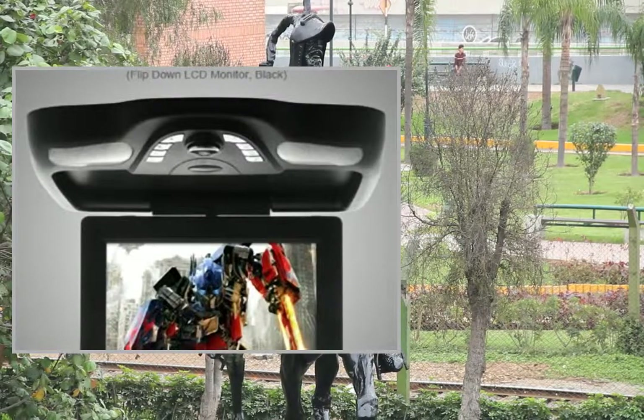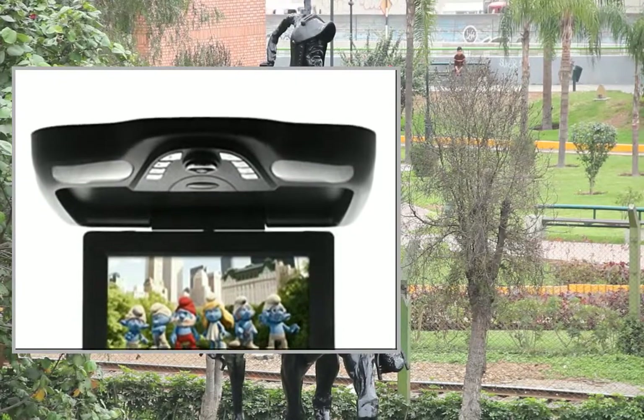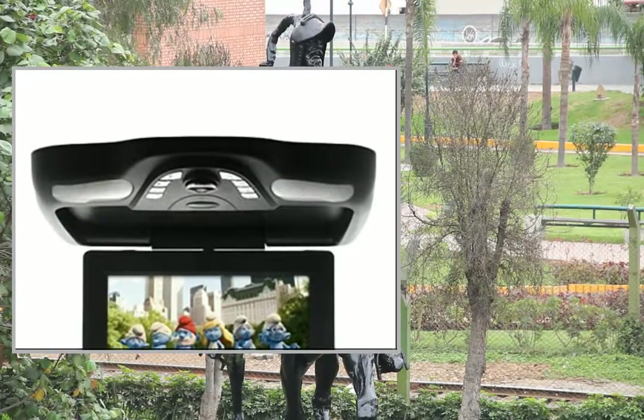Welcome to the video. This is a presentation of the product: the overhead roof monitor car DVD player.